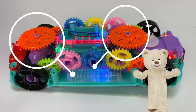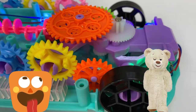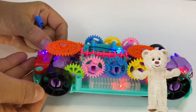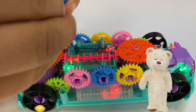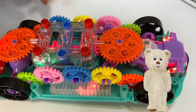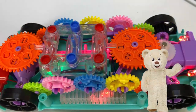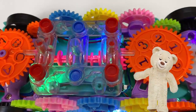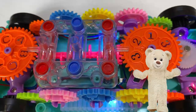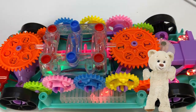A flywheel is essentially a mechanical battery consisting of a mass rotating around an axis. It stores energy and works by accelerating a rotor to a very high speed. All cars have only one flywheel, but this is a toy supercar and it has two, just for fun.